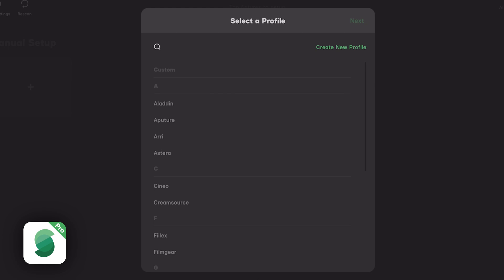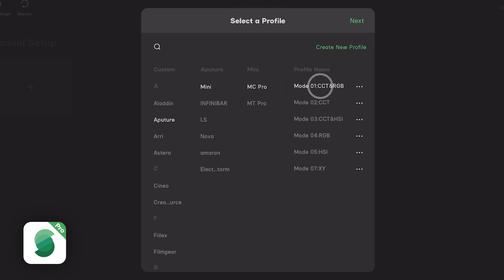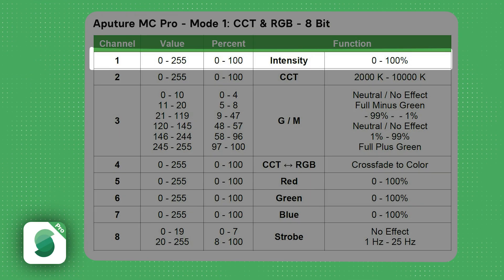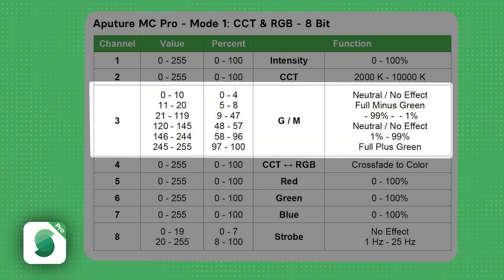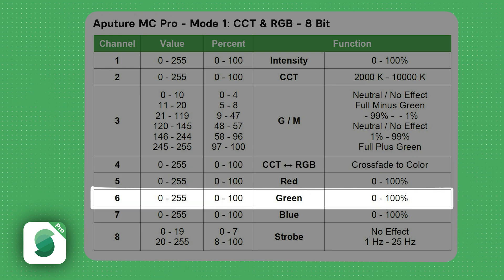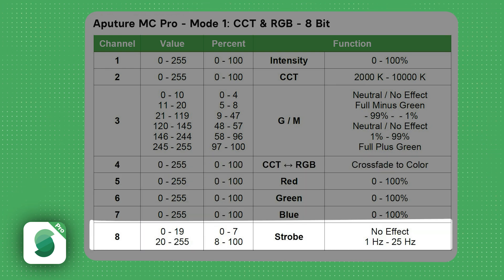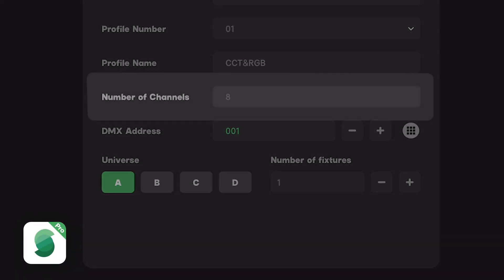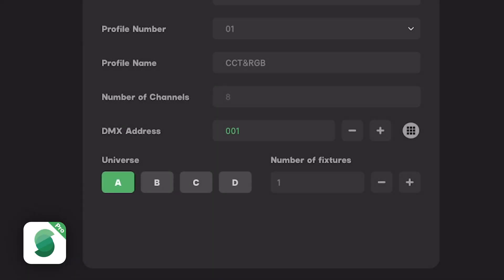We're going to select Aputure, Mini, MC Pro, and Profile 1 CCT RGB 8-bit. Go ahead and click Next. The layout of this profile is intensity, color temperature, plus and minus green, crossfade, red, green, blue, and strobe. So when we add this light, we will see 8 DMX channels.